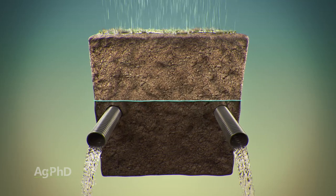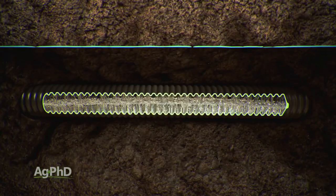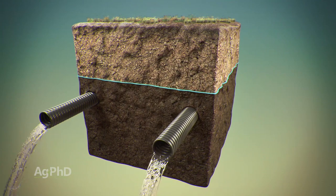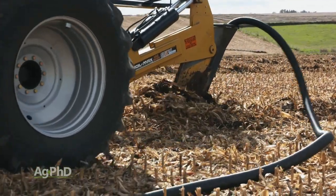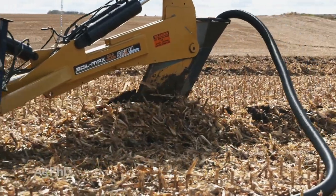There are so many misconceptions out there about tile. Tile doesn't take all the water out of the ground. Tile doesn't automatically run just because it rains. The only reason tile works is when the water table rises above the level of the tile. Placing tile three to four feet deep in the ground keeps the water table down so roots have room to grow and there's more oxygen in that soil.